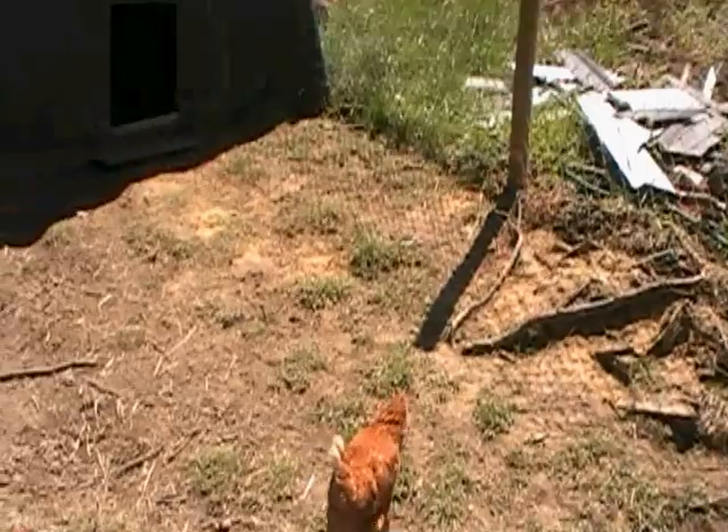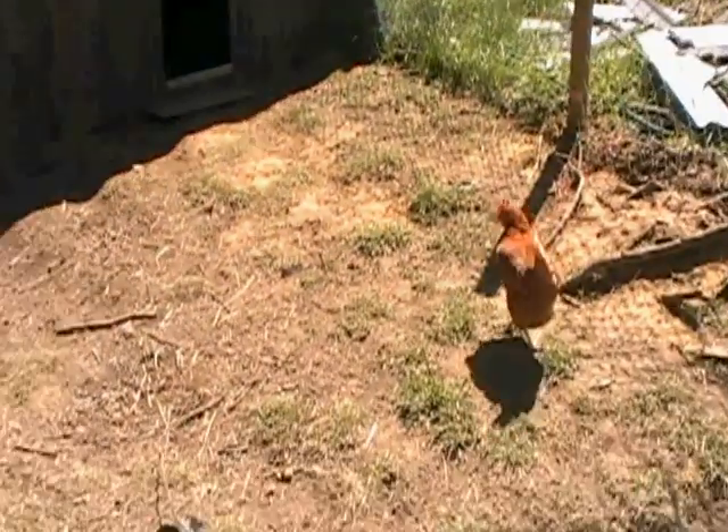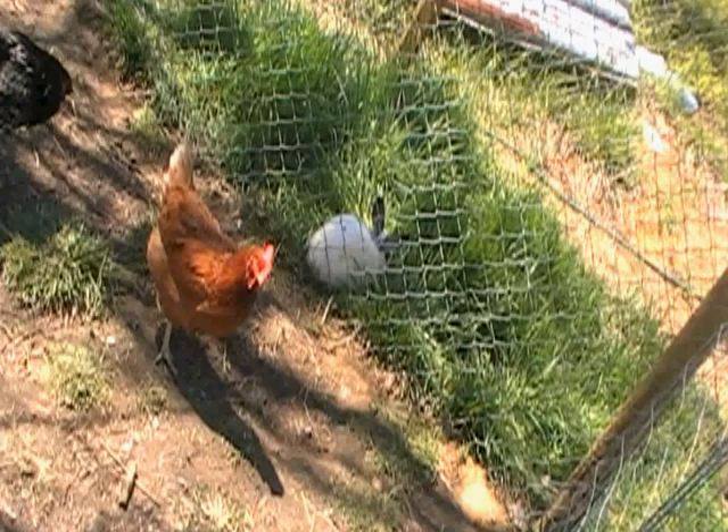One thing I will say is look at my yard area right here. It's about 11 foot wide and about 20, 22 foot long. That's all the area I'm giving these 10 chickens.